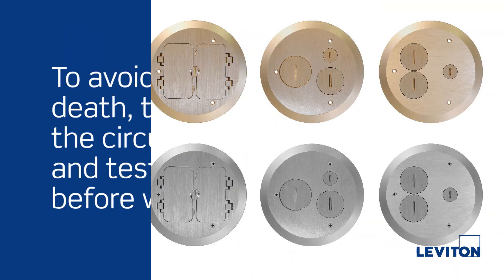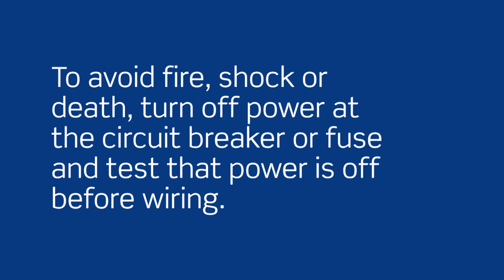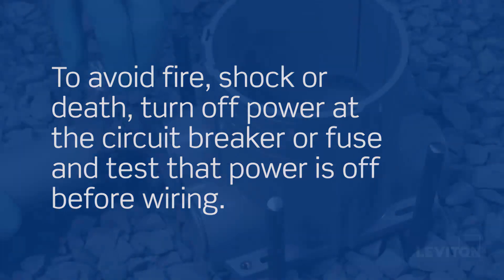Before we get started, remember to avoid fire, shock, or death. Turn off power at the circuit breaker or fuse and test that the power is off before wiring. Let's begin.